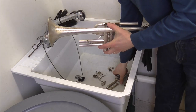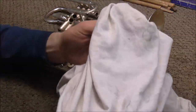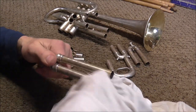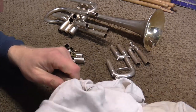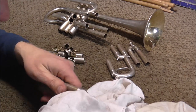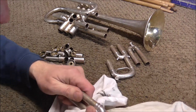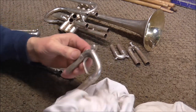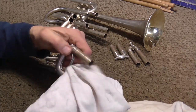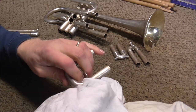Now I'm going to take all these parts back to my workbench and dry them off. I always keep old t-shirts for this purpose — I use those to dry them, and it also cleans off some of the stuff that's left on there. After I'm done, I'm going to have to polish this too. There are lots of cracks and crevices on instruments, and I'm going to dry all those off. I'm not going to make you watch me dry the whole instrument; it does take a while. So I'm going to turn off the camera and I'll be back when it's all dry.